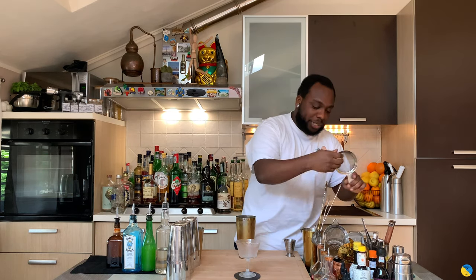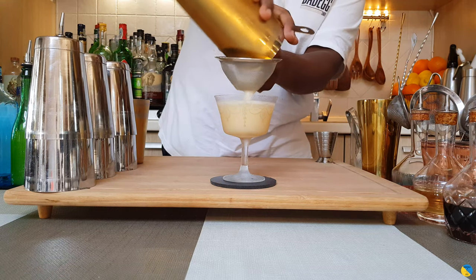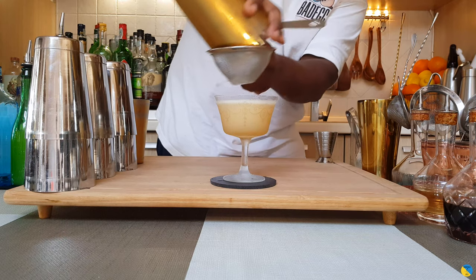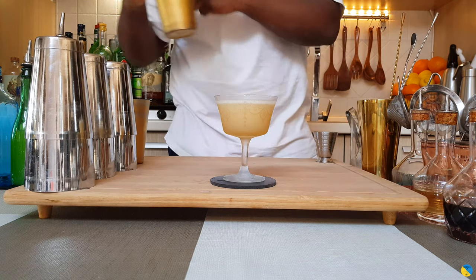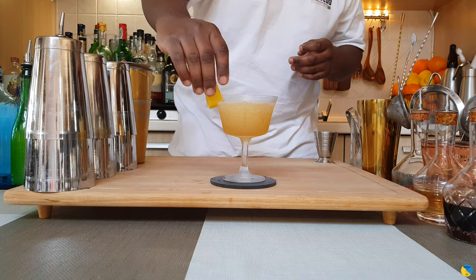So we're going to double-strain our drink. And for garnish, it's going to be a lemon peel. There we go.